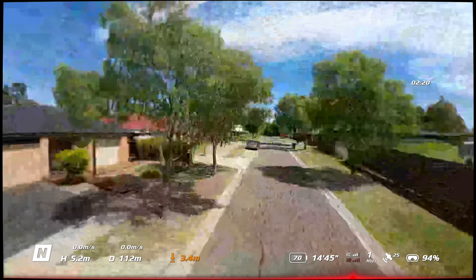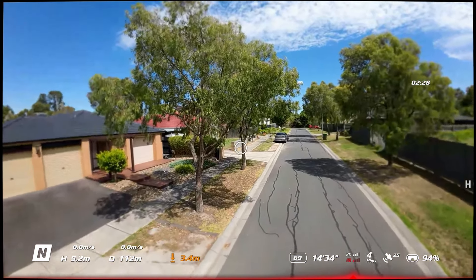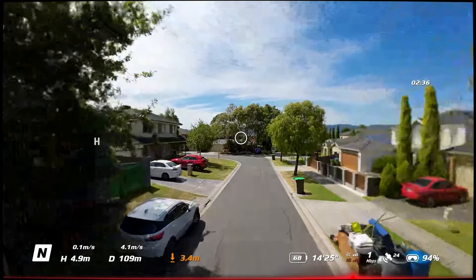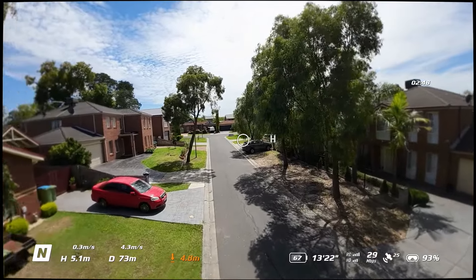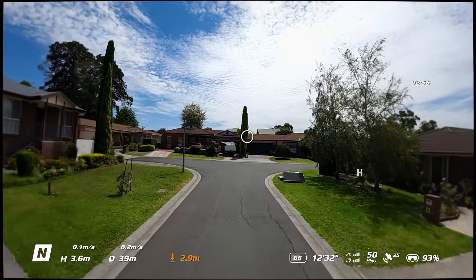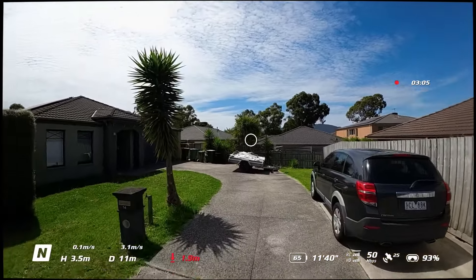Just turn around and come back a bit. Jeez, pulls up quick. I think I'll land it. As you can see, the DJI Avata is actually a pretty decent drone to have in your kit, especially when you're starting out with FPV.